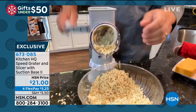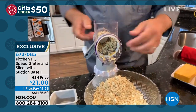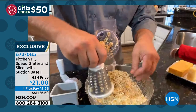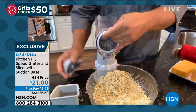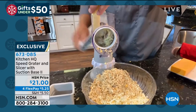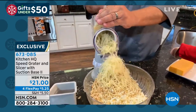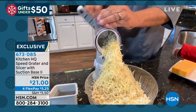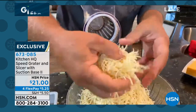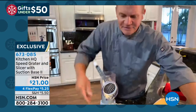With the fine drum in here — I'm going to switch to it now because I haven't shown you that one yet — you're going to love it for bread crumbs and for hard Italian cheeses like parmesan or romano. Put a chunk of parmesan on top and look at this: I'm just turning the handle and it comes out like snow. That's better than any Italian restaurant will give you!